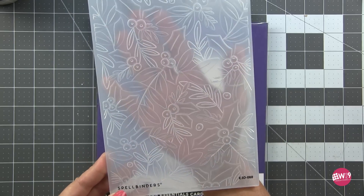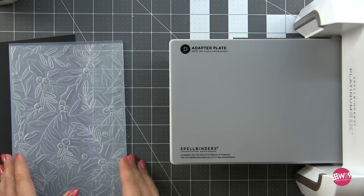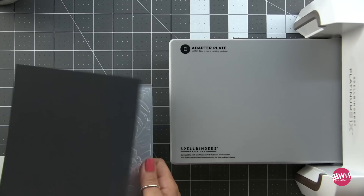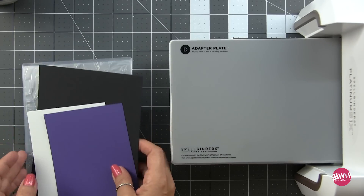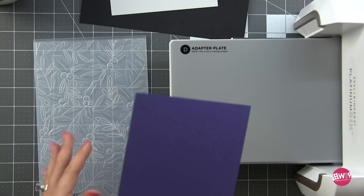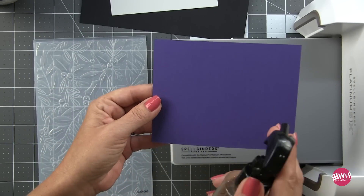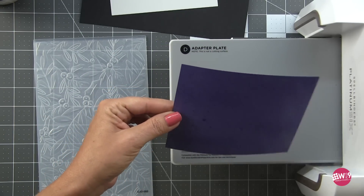And this collection from Spellbinders by Yana Smakula, the Delightful Christmas collection — guys, chef's kiss. She's done it again. Yana has been on a roll with creating these full collections that are incredibly well thought out and so easy to use.